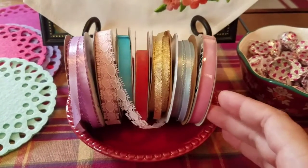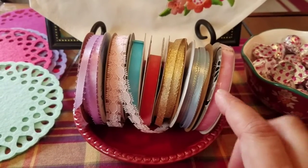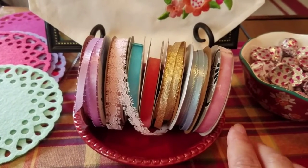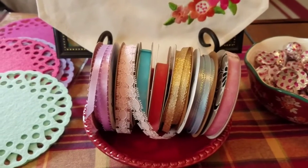The next thing you'll need is some ribbon. I picked these up for a party I did back in December and I just went to Walmart and got the dollar ribbon. There's a lot of variety — you can go and choose whatever colors you like. I'm just using these up because these are what we had left over.